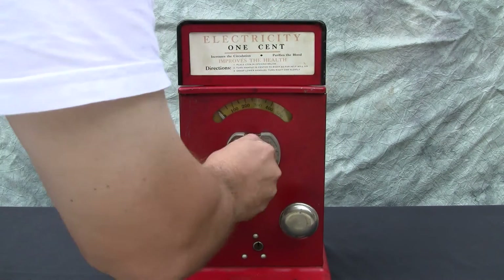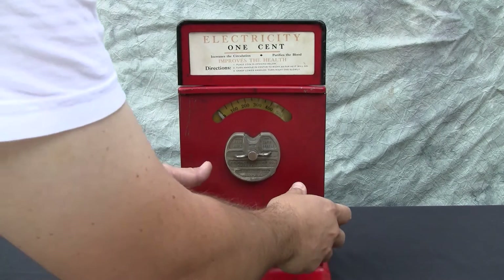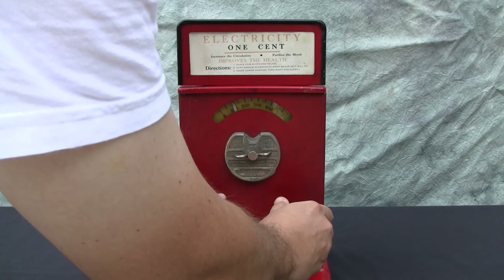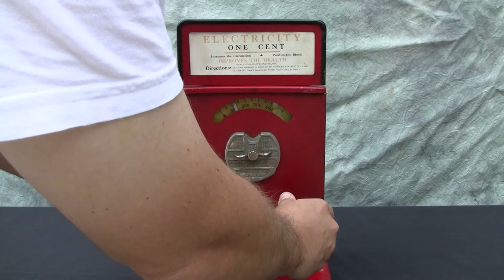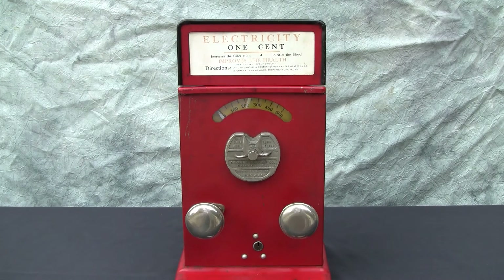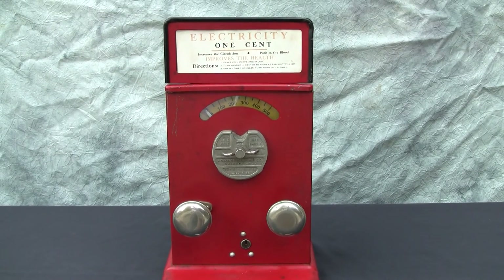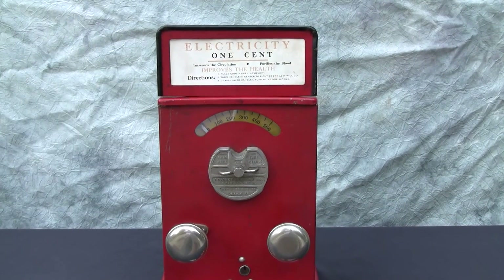We'll go ahead and put our penny in. We hear a drop, and when we let go we hear both buzzes. And it certainly does give us a nice jolt. I can't quite get it past the 200 mark, but it gives a nice strong shock and has a new battery inside that is a match to the historically correct models. We hear the buzzer stop and the timer is just about to finish timing down, and now the machine is ready for another cycle.